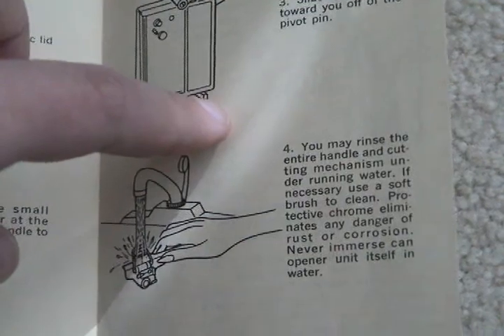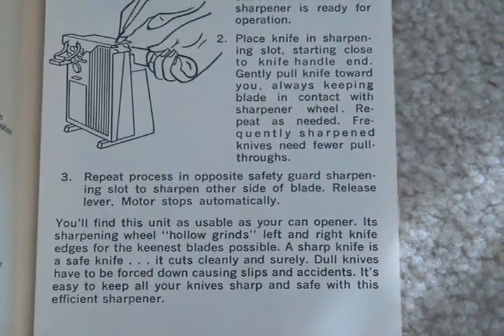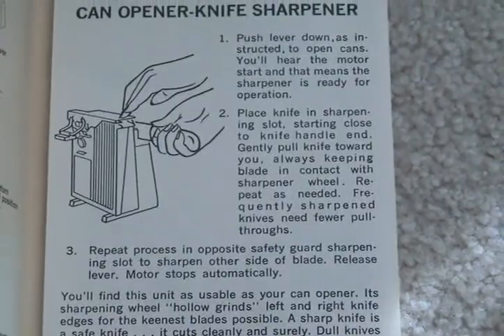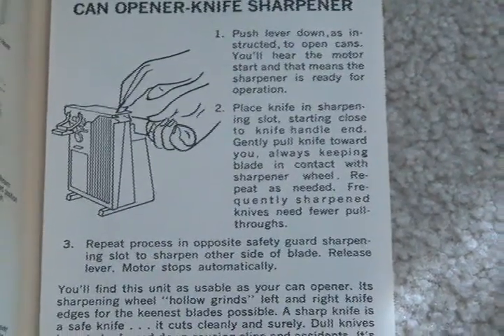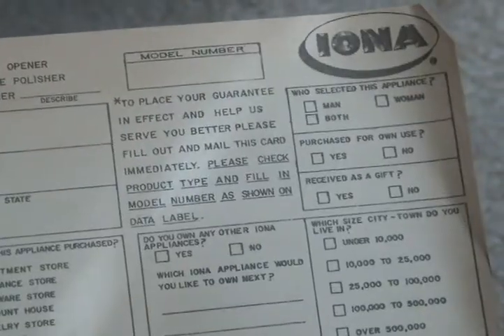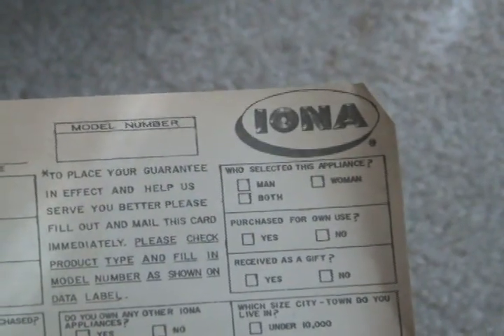So that's what they mean by it comes clean apart. And this is your warranty card. 'Who selected this appliance — man, woman, or both?'